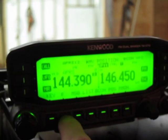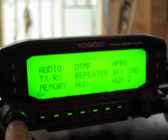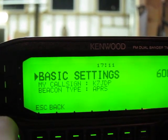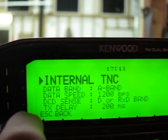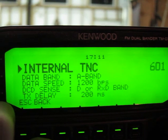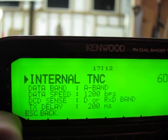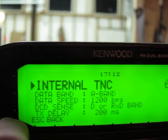Let's go into the functionality. We'll go into our menu, over to APRS, and then to our basic settings. The first thing you need to do is set up your call sign and your beacon type — that's pretty self-explanatory. We'll set up the internal TNC. These settings are very important specifically for the Garmin setup: data band is A band, 1200 BPS, D or RX band for your sense, and 200 milliseconds.